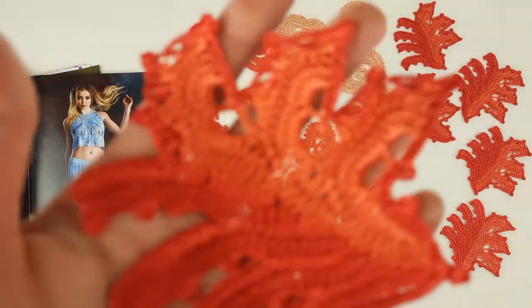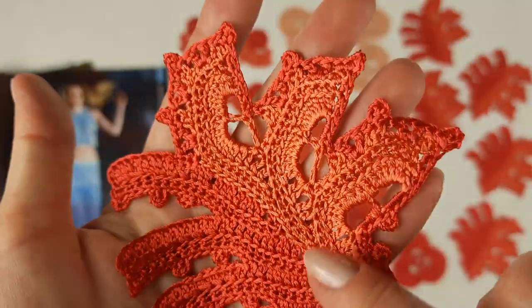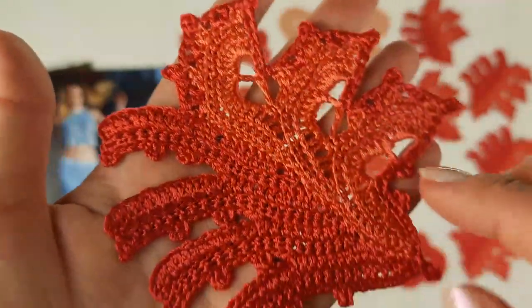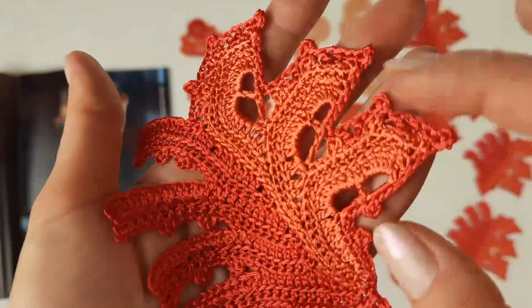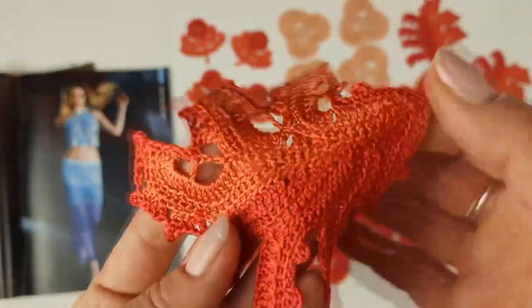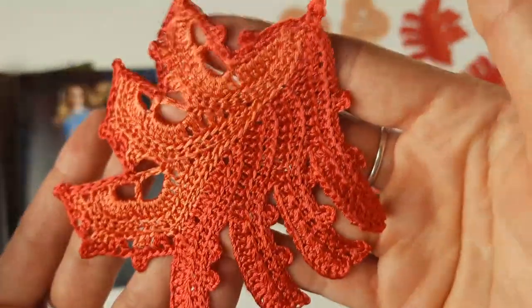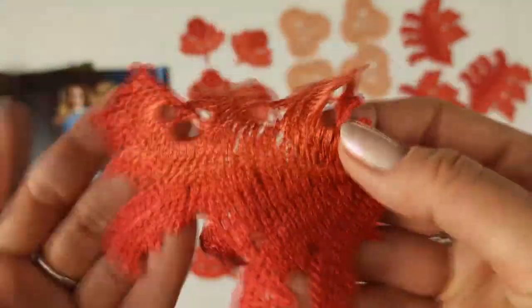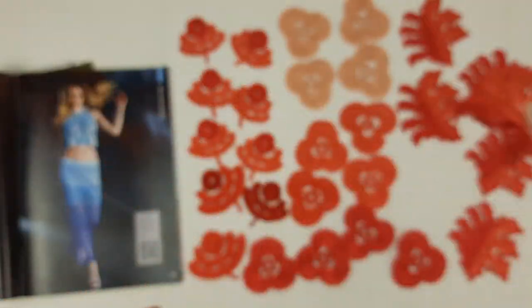Very soon we will have a new lesson about making the motif atan. This element is very interesting — it has beautiful lines. I used two different colors: the first part I made in orange and the second in coral red color. After that I hide the tails, iron and trace this element, and I get this amazing result.